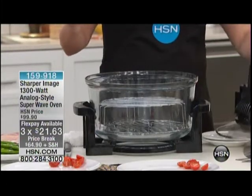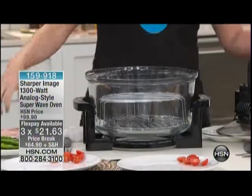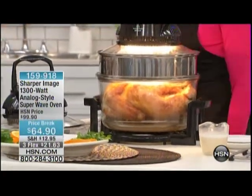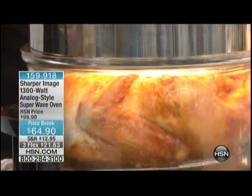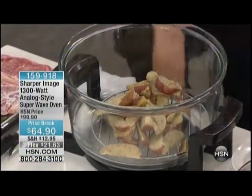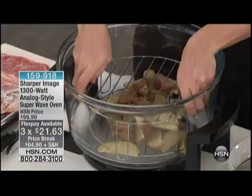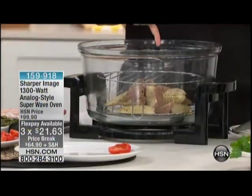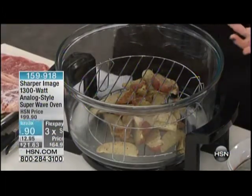I wish you could just smell this. The turkey is killing me — it's amazing. I can actually see it cooking in there. We're going to get really close up on that in a minute. But what we want to show you is how this works. $64.90, three flex payments of $21.63. I'm not sure we've ever done a price like this. This is a phenomenal price. This is going to pay for itself in terms of the food you're going to be cooking that stayed in your freezer because you forgot to thaw it out.